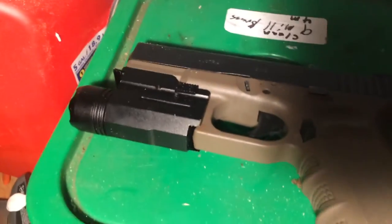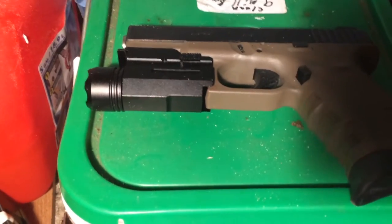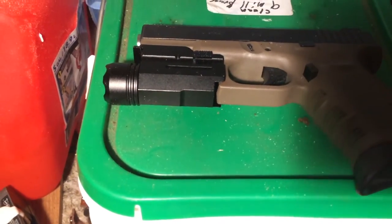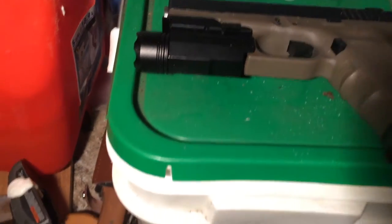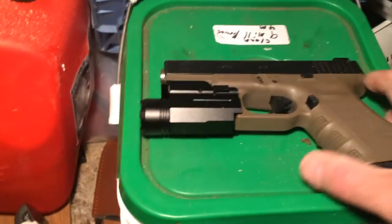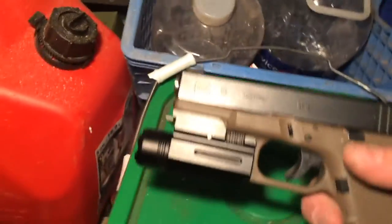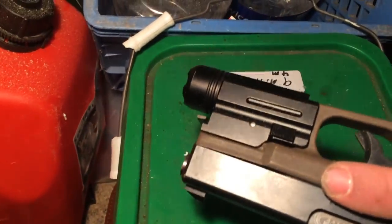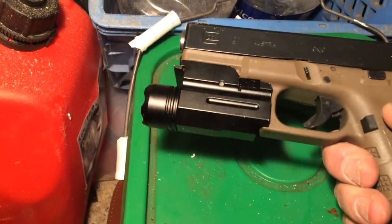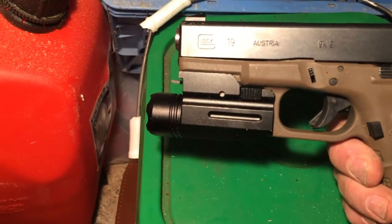This light came with a 1640 battery. It didn't last very long, but a typical CR123 battery worked. It's getting dark. It went on really easy. It isn't the most sturdiest design, but for the cost of it, I can deal with that.